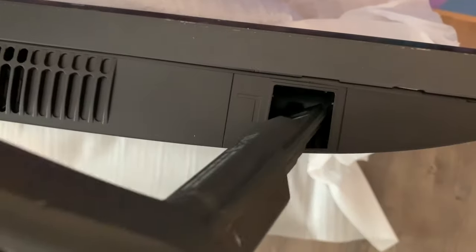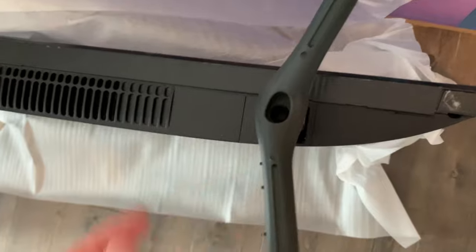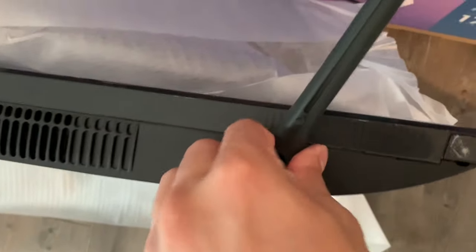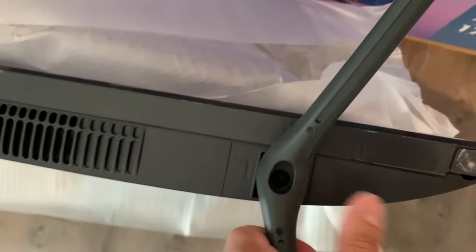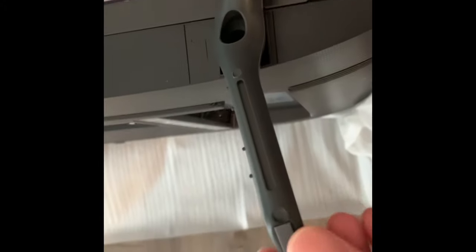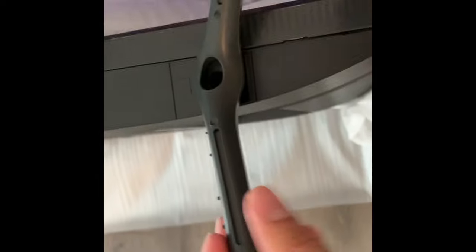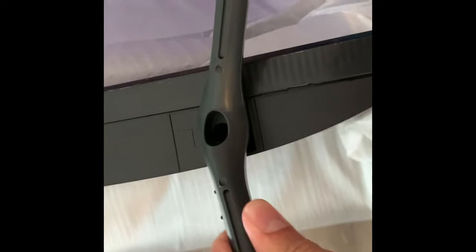Then on the left side, same thing — point them outwards and push it in. It's tight so you don't have to do anything else. Something I like about these legs compared to other TVs I've had is that they're really sturdy, not flimsy at all. There's a non-slip grip on the bottom as well. Pretty sturdy, and the plastic is thicker too.